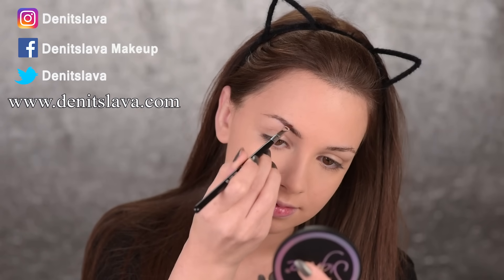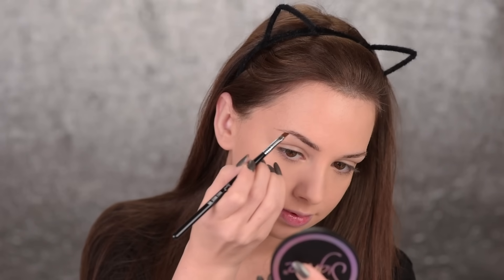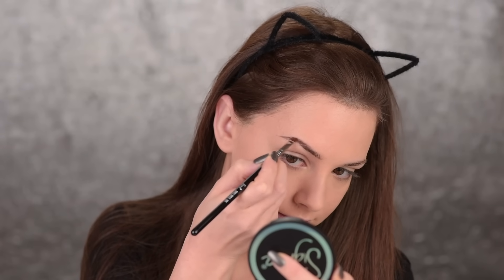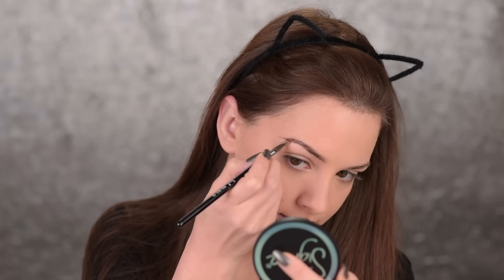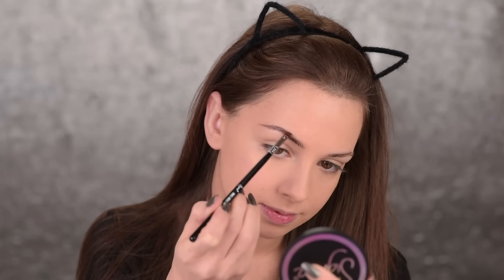Alrighty guys, so starting off with the eyebrows I'll use this brow powder duo by Sigma and it's in medium. I'll just mix the two powders together and I'll use them to fill in my brows. The powders are actually super pigmented which makes everything a lot easier — I don't have to reapply layer after layer to get the intensity that I want. The brush I'm using is the Sigma E65.